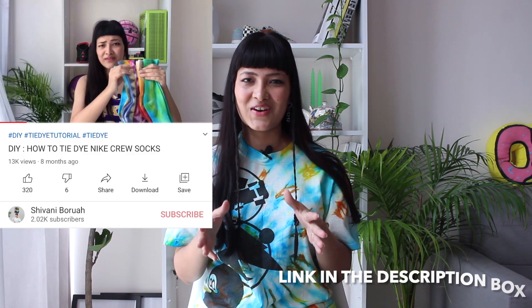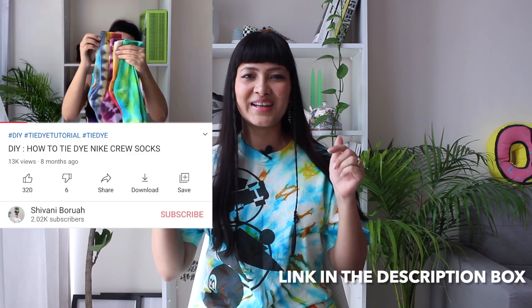I'm wearing something which I have tie-dyed myself, and you must have seen in the beginning of the video I have tie-dyed my socks to match my new pair of sneakers. I have done a proper tie-dye tutorial previously on my channel — I'm gonna link it in the description box for you to check out.